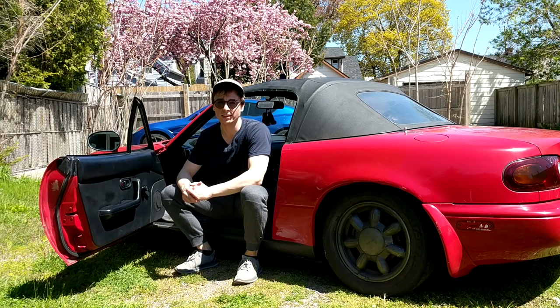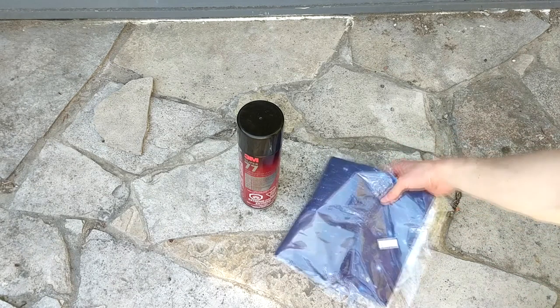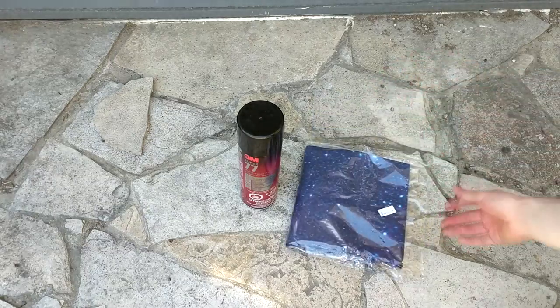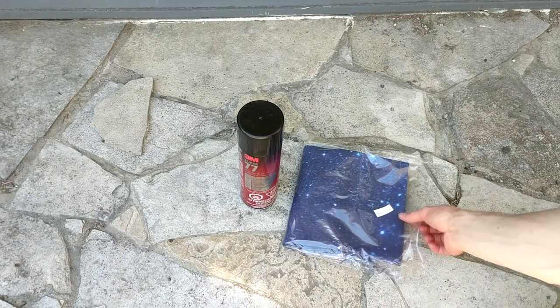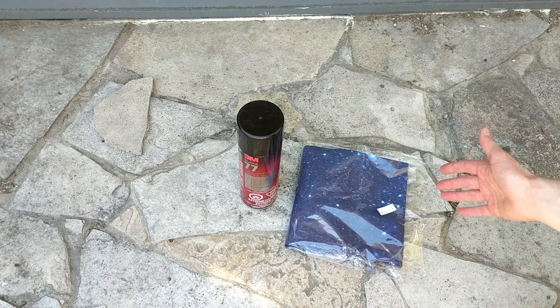First thing we're going to show you is what you need. This project is pretty simple — basically all you need is some sort of fabric. I went with this Galaxy themed fabric I got on Amazon; the link will be in the description. I went with 100 by 150 centimeters, which should be more than enough to do the door cards as well as the shift boot.